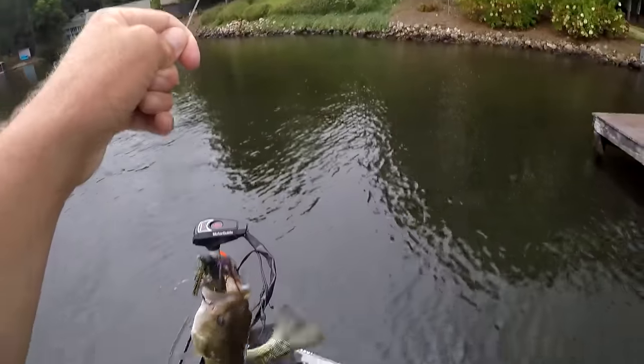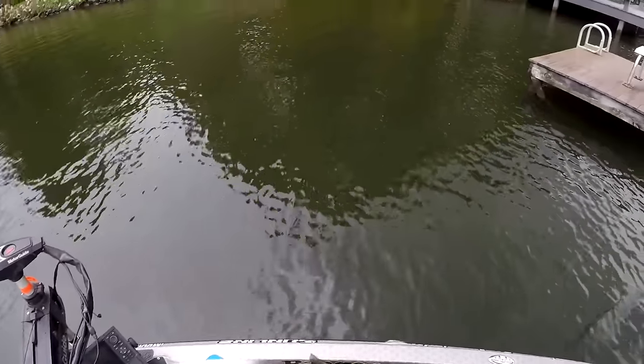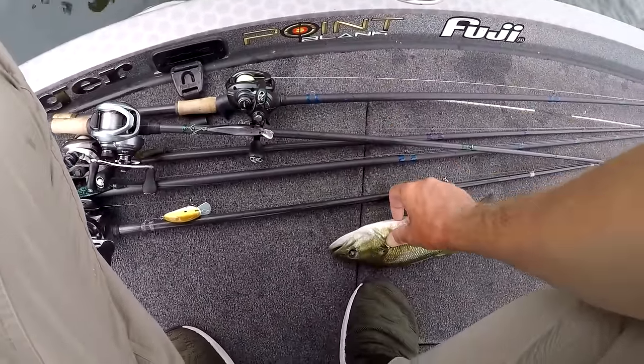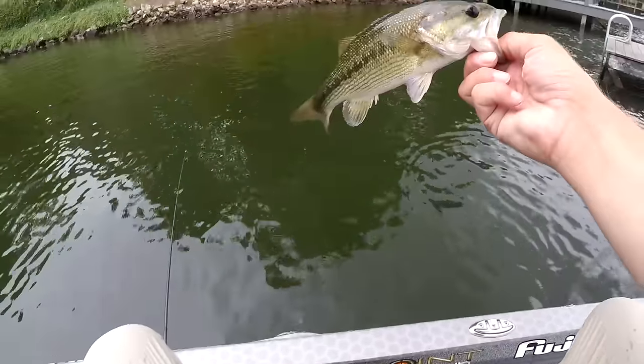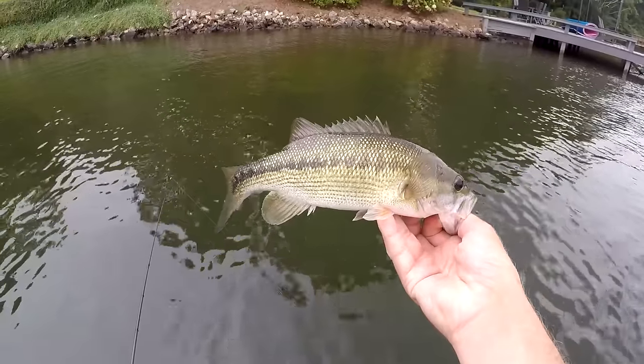Another little spotted bass. Oh, sorry buddy — can you make it or do I gotta grab you? Went the wrong way there. Just a 12 to 12.5-inch spotted bass, little keeper fish.